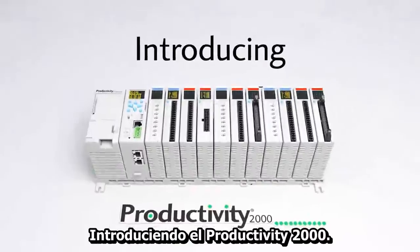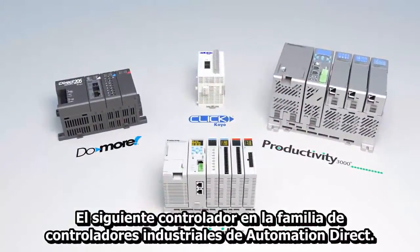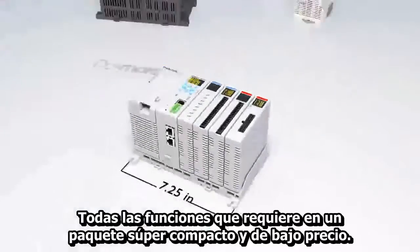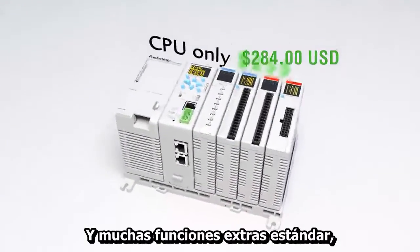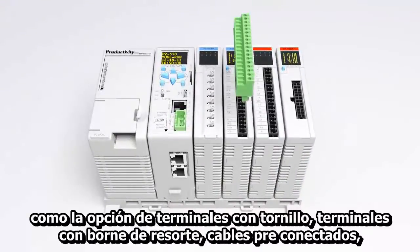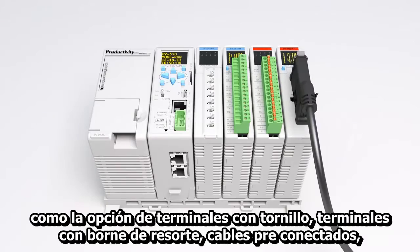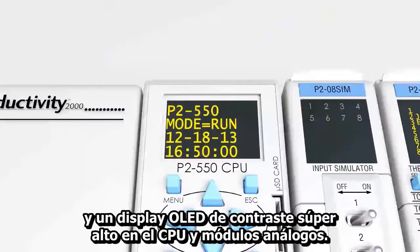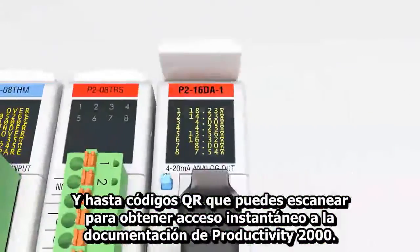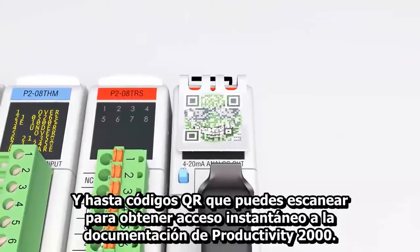Introducing the Productivity 2000, the next controller in AutomationDirect's family of industrial controllers. All the features you need in a super compact package at a low price, with lots of extra standard features like the option for screw terminals, spring clamp terminals, or pre-wired ziplink cables, a super high contrast OLED display on the CPU and analog modules, and even a drop-down QR code you can scan to get instant access to the Productivity 2000's documentation.